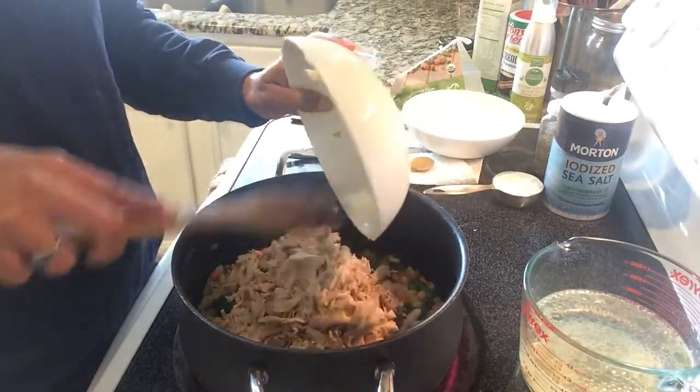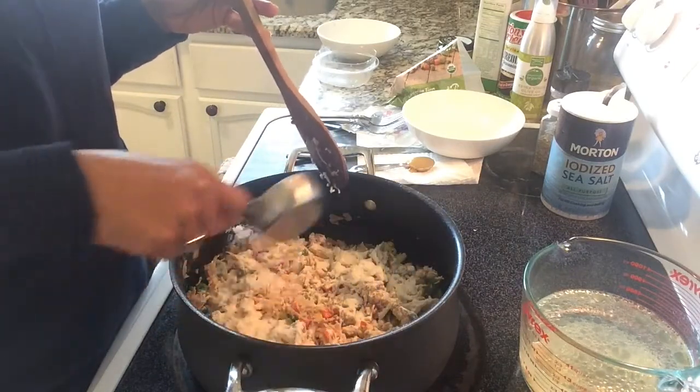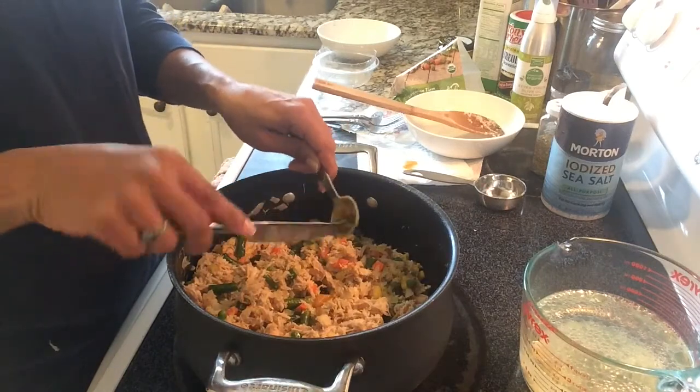After the chicken thighs, we're going to add about a quarter cup of flour, and after our flour we're going to add a teaspoon of chicken bouillon. That's just going to enrich the chicken flavor in our pot pie.